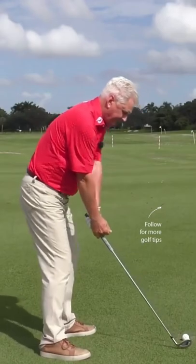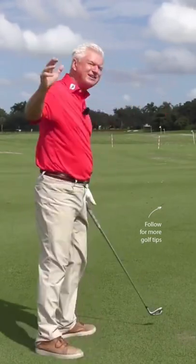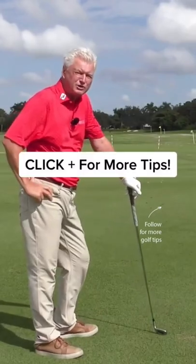That club is just going to play in your hand. You'll feel some play in the club — that's what you want to be feeling.